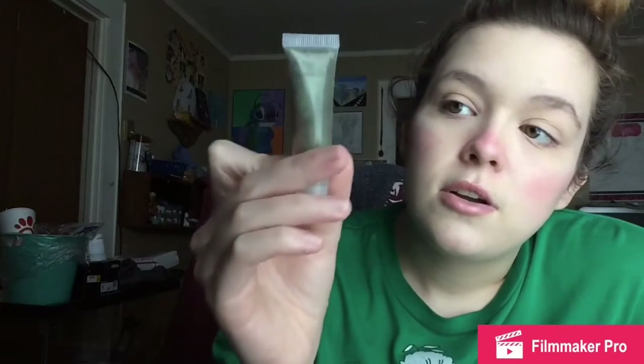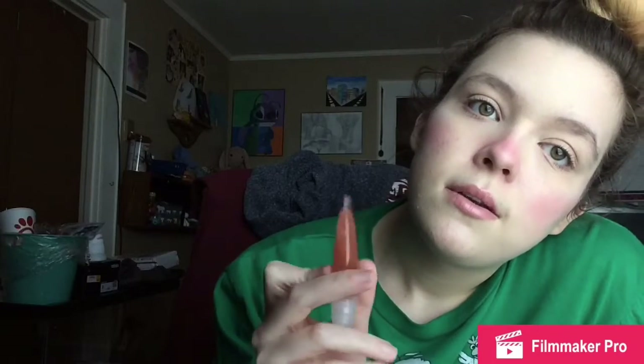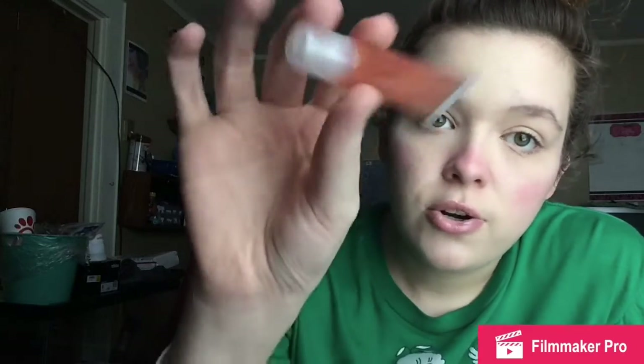This last one is lemonade scented — the scents are mixed together because I only had two scents in the kit. My sister suggested the name Unicorn Candy, so that's what this gloss is going to be named. It has an orangish-reddish glitter in it. I'll do swatches in the next clip.